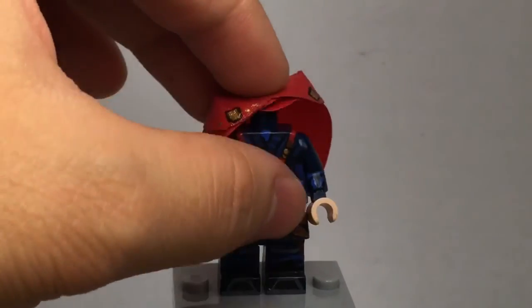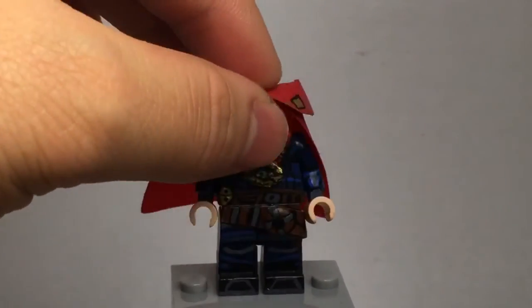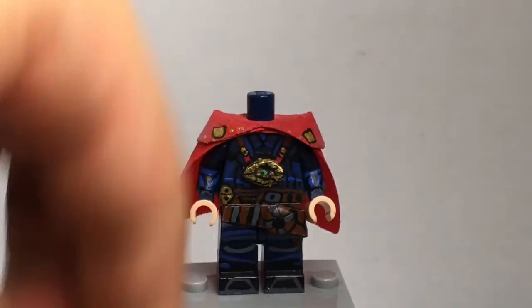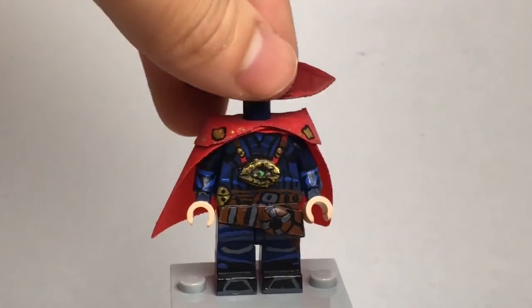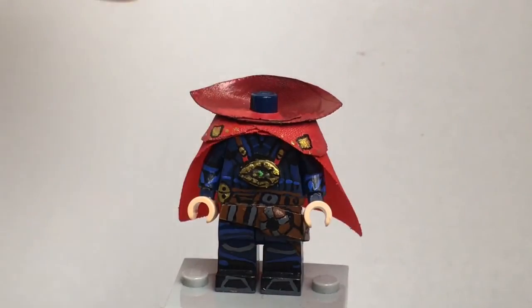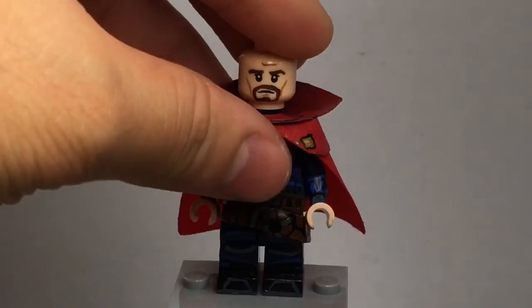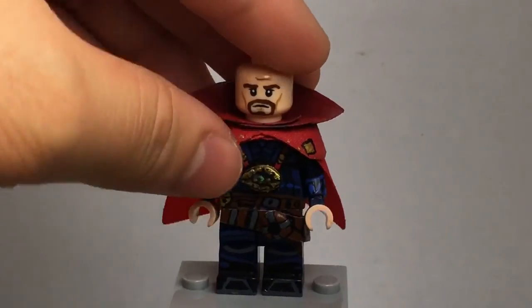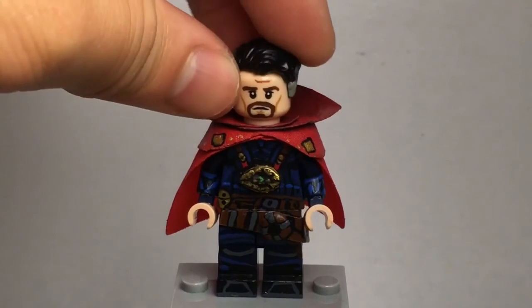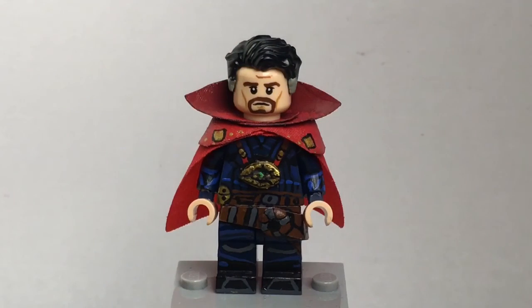While putting him back together, I want to say I'm not too familiar with Dr. Strange — I know the basics, I know all the characters in the movie and who they are. But if you guys have anything you want to say about Dr. Strange, leave it in the comments below. What's your favorite thing about Dr. Strange, other than his magic and powers?